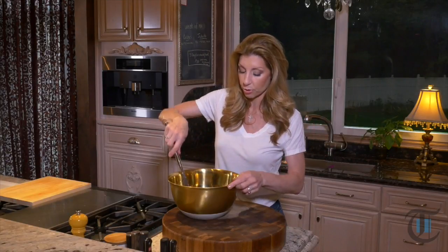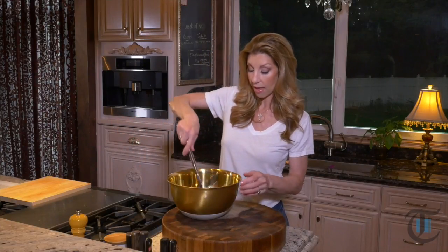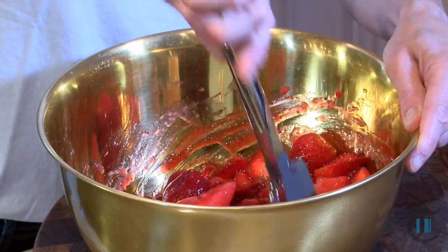Basically we created a strawberry glaze and folded it into our strawberries. We first cooled it before folding it into the whole strawberries — actually I quartered some of them and halved some of them. I also brought out my pound cake; I'm letting it cool on a wire rack. While that's cooling, this sauce is going to set and develop great flavor. We need about an hour for that pound cake to cool, and then we'll assemble this delicious strawberry shortcake.